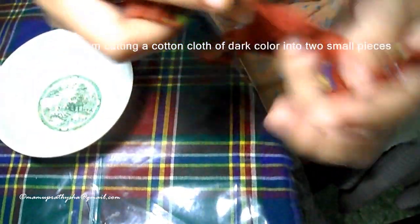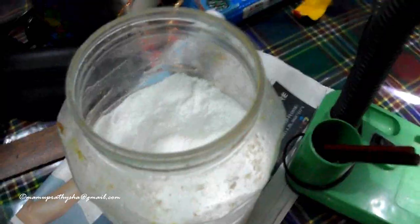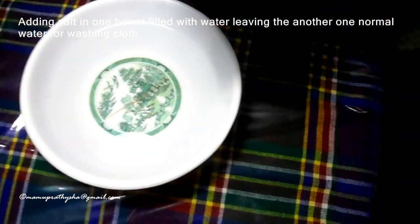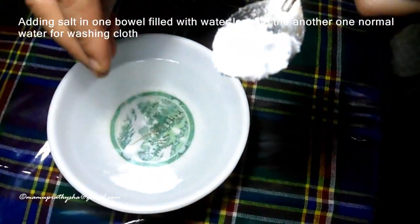We always want to preserve our bright, bold colors in our clothing. I am sharing a simple experiment showing how to preserve our cloth colors for a few more days.